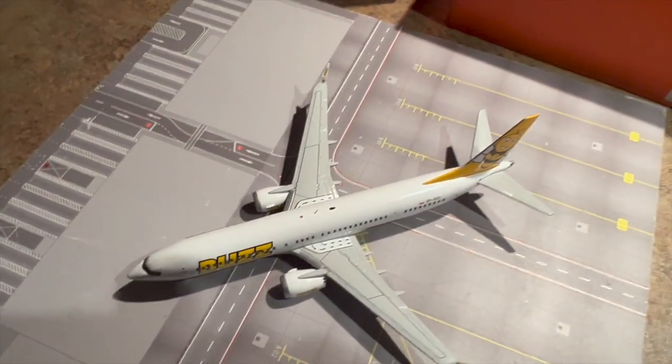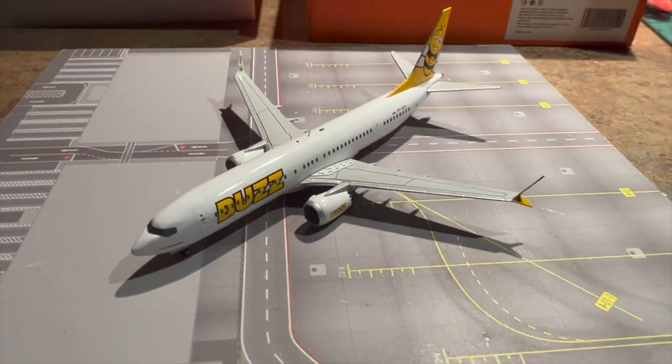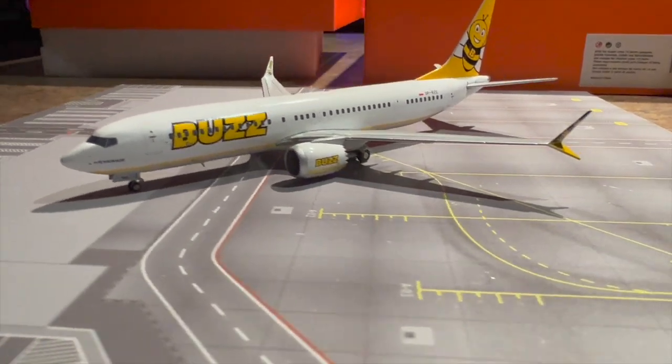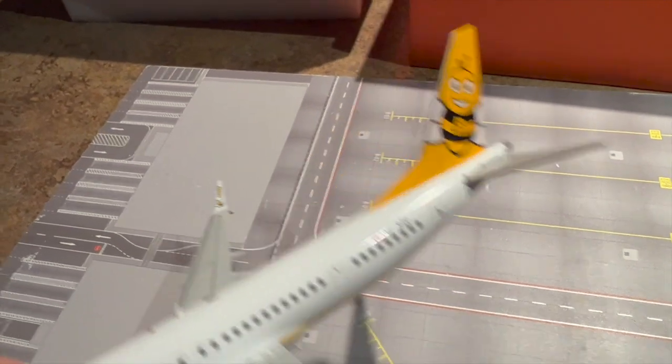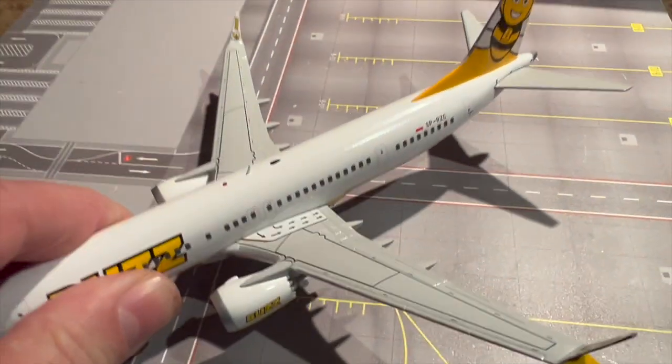All in all, fantastic model — a beautiful addition to my collection. It's just a striking livery, isn't it? You can check out the tail art there, it's fantastic. And also on the winglets you can see that it's got the B-stripes, and on the inside of the winglet you've got the Buzz logo as well.